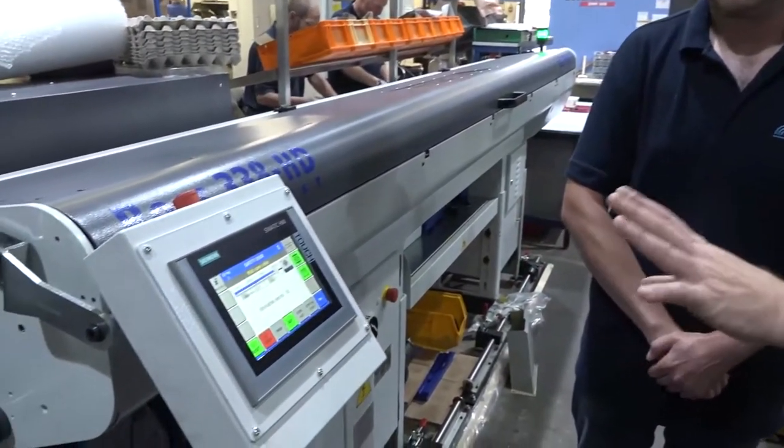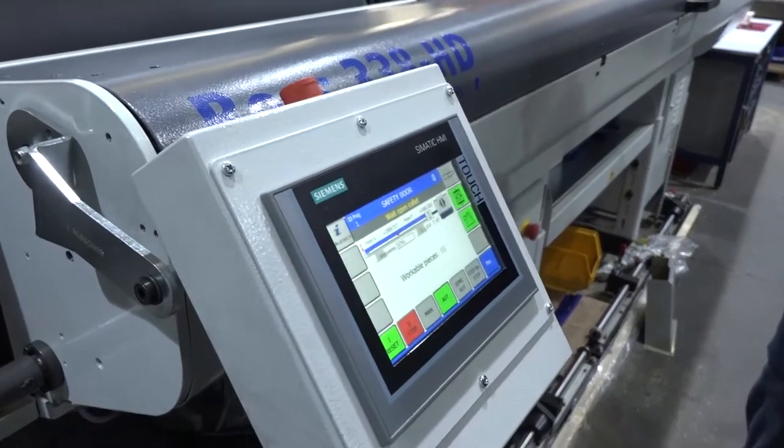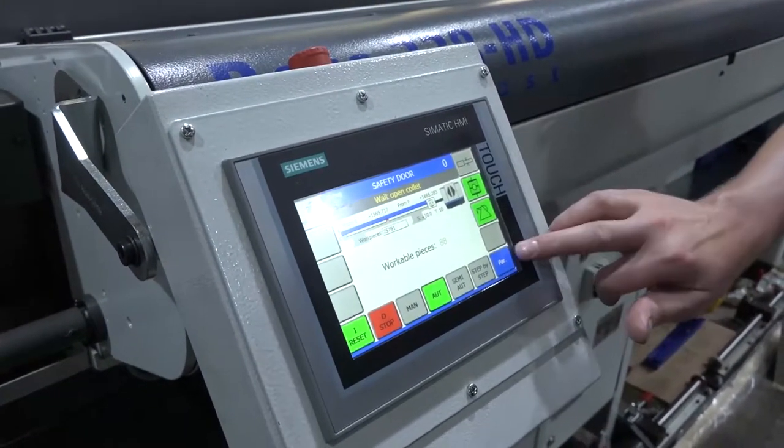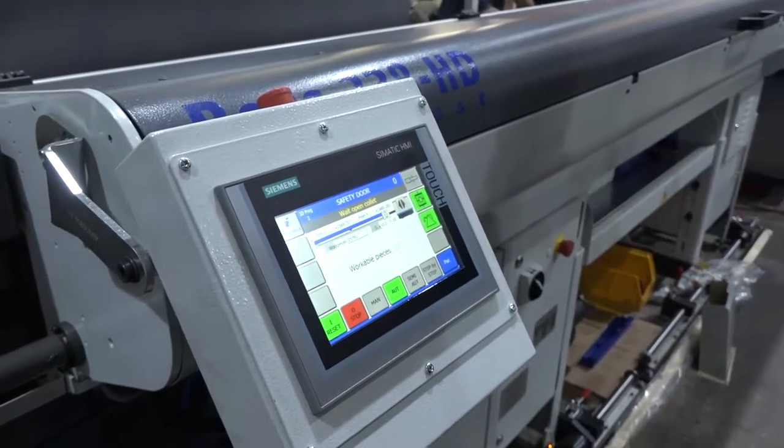The touchscreen is easy to use. How long have you had the touchscreen? Because that's relatively new to Yemka, is that right? Yeah, it's a new thing on these new bar feeds. Every button just where you want it, even parameters — it's all right there at the touch of a button.